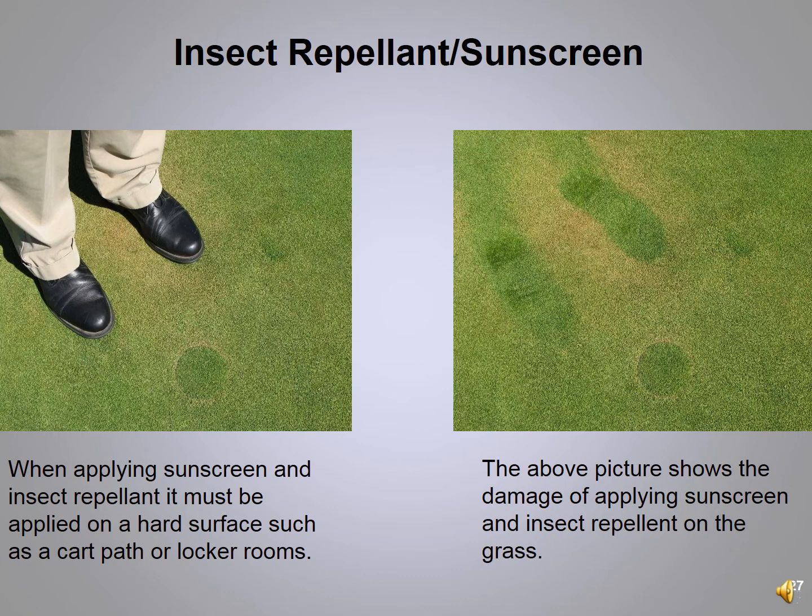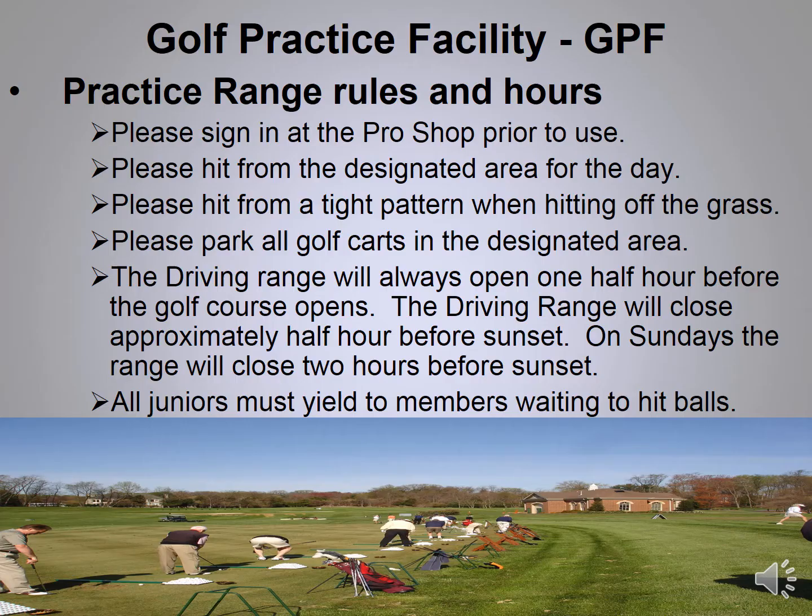The picture above shows damage caused when applying sunscreen or insect repellent on grass. Never apply it on tees, fairways, rough, or greens. Always apply sunscreen and insect repellent on a hard surface such as the cart path or in the clubhouse.